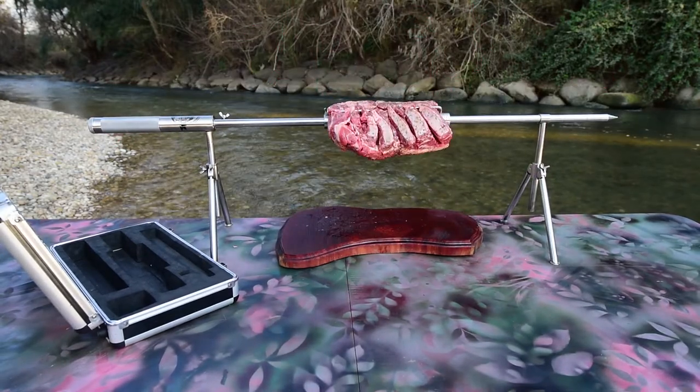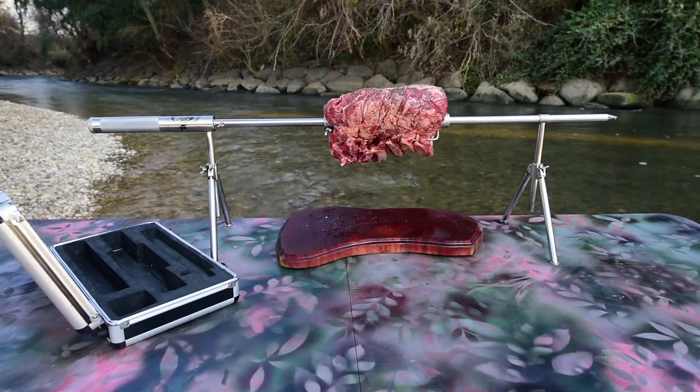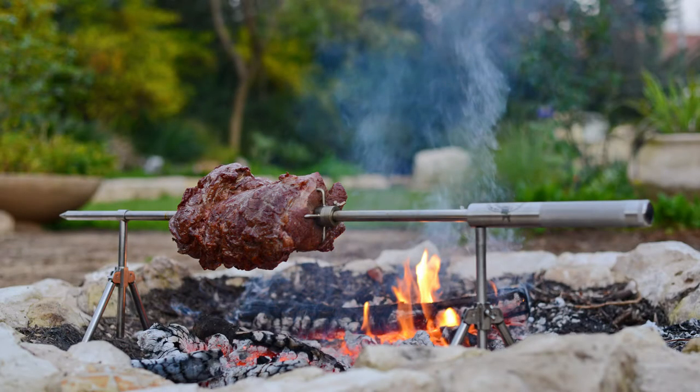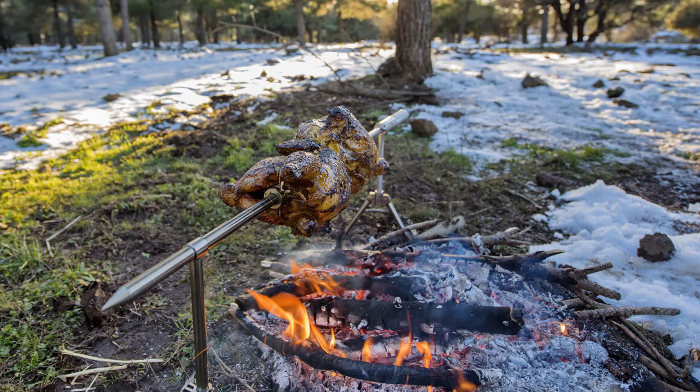All you have to do is relax and watch the magic happen as the LB Barbecue Spinner spins you the perfect barbecue. Place the LB Spinner over hot coals, a low flame, or next to a campfire. Avoid placing it over direct flames that can burn the meat. Ensure that the end of the spit and the motor handle are a reasonable distance from the fire during operation, so as to enable lifting the product from the fire and to maintain the life of the motor.